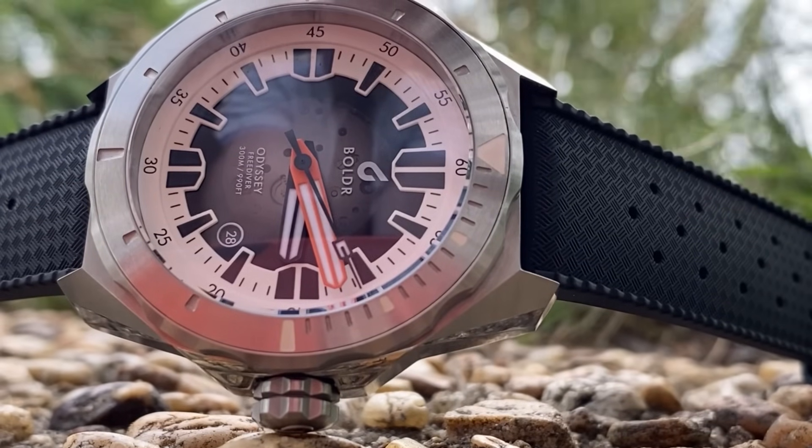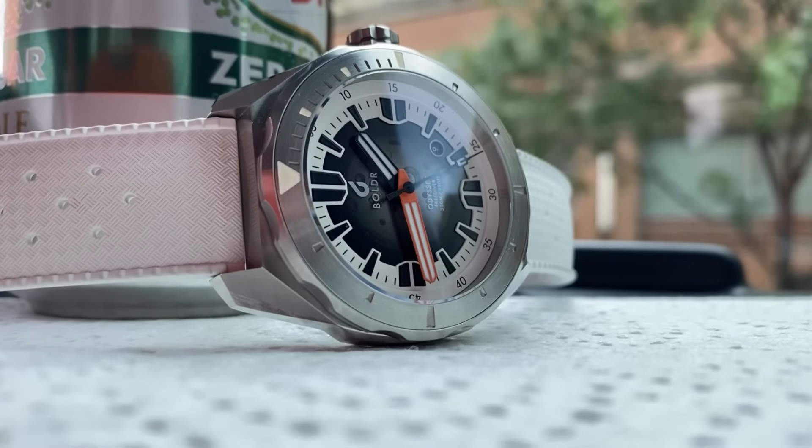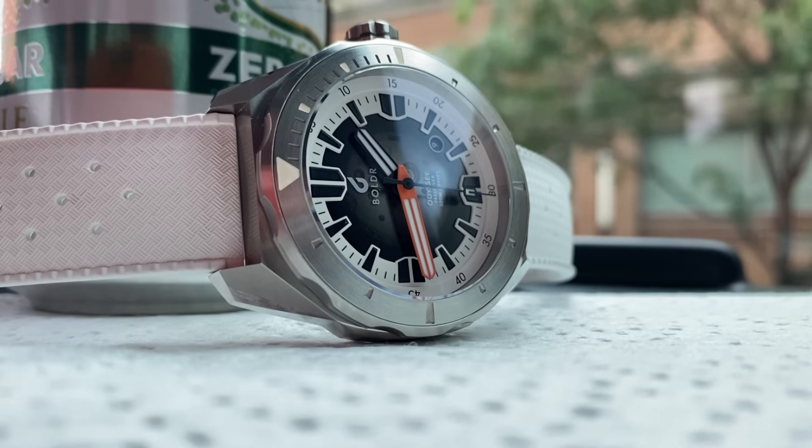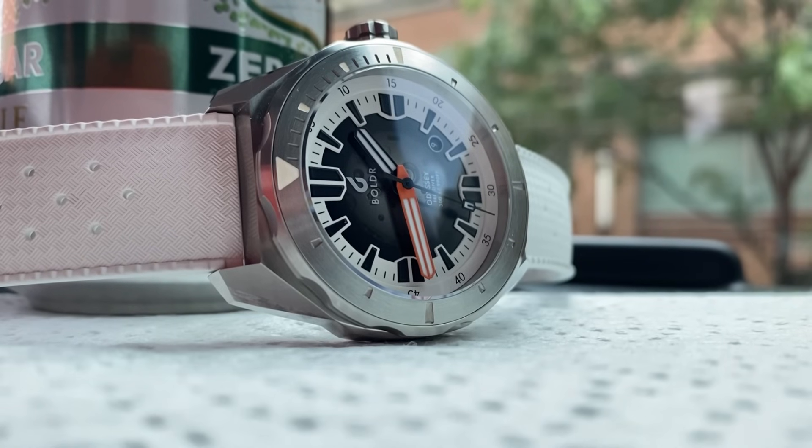I might have finally found a watch to upstage my BOLDR Odyssey 45 — this is the Odyssey Freediver WB1985. What are your thoughts? Drop your comments down below and hit that like button if you enjoyed this video. I'll catch you in the next one — I'm Witt, with so many watches, so little time and money.